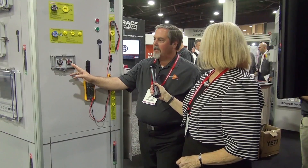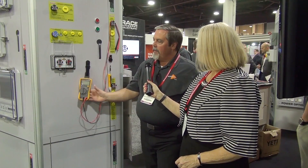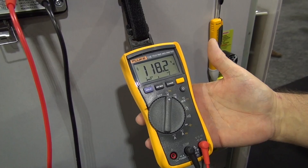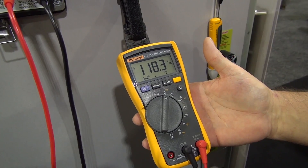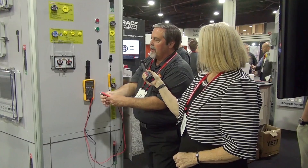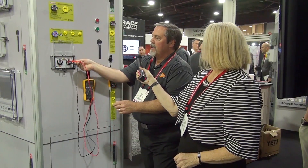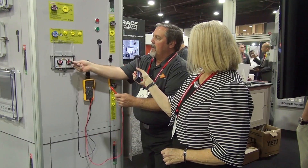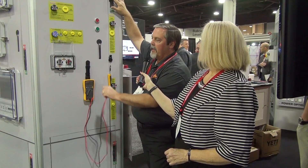I'm going to walk you through that process. We're going to come up and open the cover. We're going to see that voltage is present. From there, I'm going to grab my time-tested trusted meter, turn it on, verify that it is working and I have power. I'm going to come up, see that there's voltage present, and take a quick test confirming that there is voltage. As I do so, you can see that the voltage is present. I'm going to reach up and throw my disconnect. We're going to watch the stored energy in the system go away.